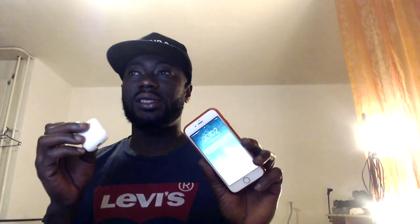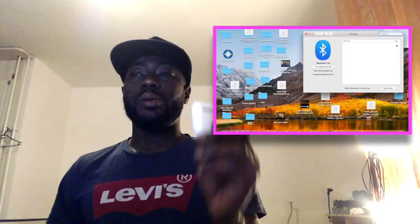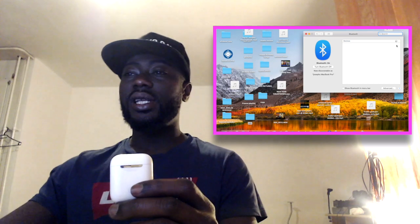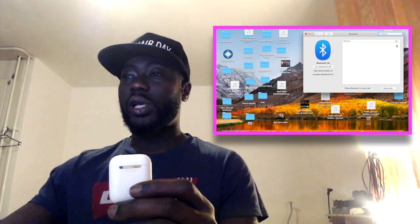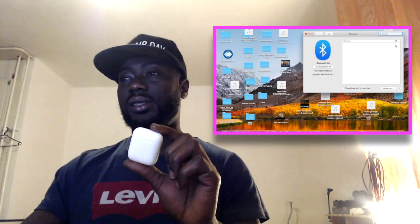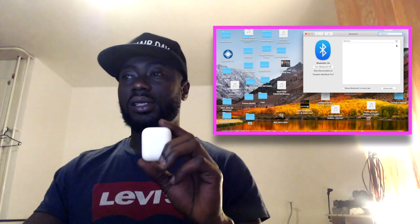Now, as I have my Apple AirPods, I have already connected them to my iPhone. So if I open the AirPods, I can get access from the phone. Now I'm going to connect these AirPods to my MacBook Pro. As you can see on the screen, I have already opened the Bluetooth settings and the system is searching for the AirPods, which are not yet connected.